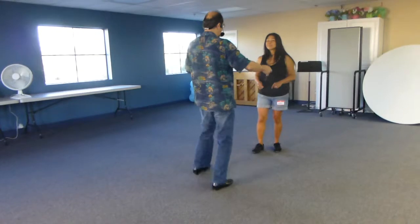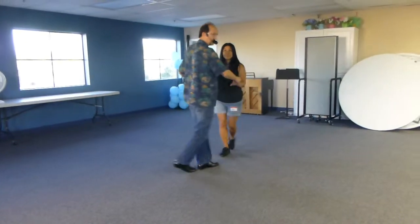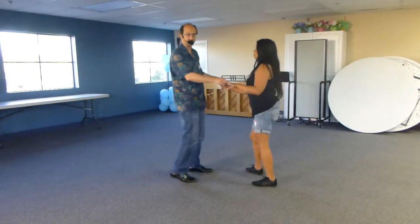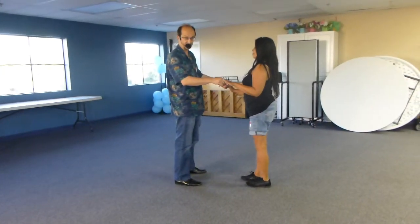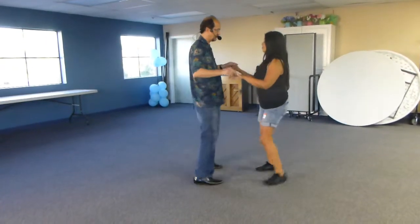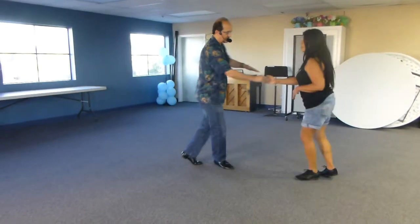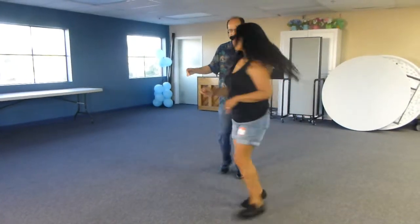Now she may be a little far away, but we're going to just do a basic and then move towards her. Later on, your footwork will probably be tighter and travel less, but at first the steps are going to be a little bit big when you do this. Three and four, one and two, three and four.